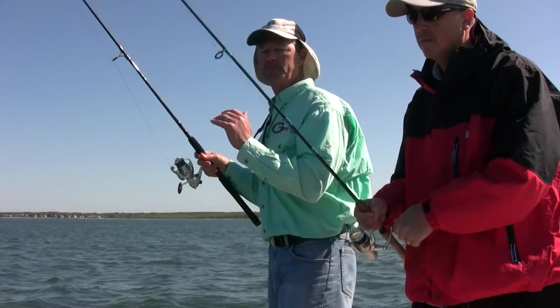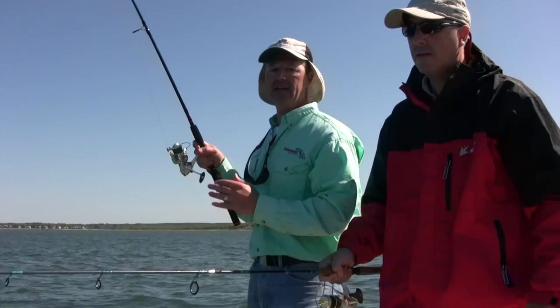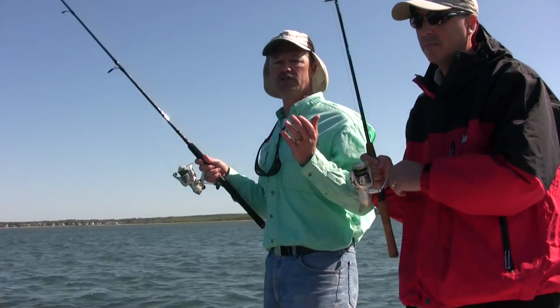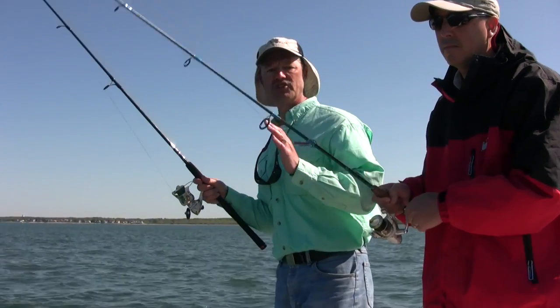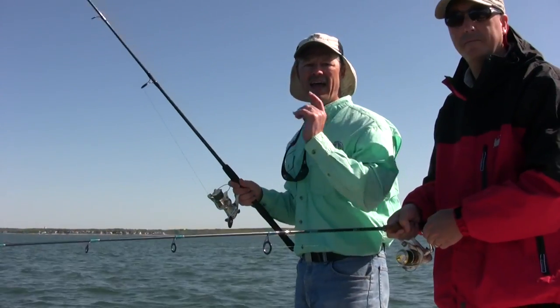It's so important to jig right off that bottom. Otherwise you're fishing suspended. Not that fish aren't suspended, but most fish are on the bottom. And today down here we're fishing Buzzards Bay. There's sea bass, there's fluke, there's tautog — there's all kinds of fish down here. So you never know what you're gonna get on a jig. We're gonna jig today a little bit and have some fun, so stay tuned, folks.